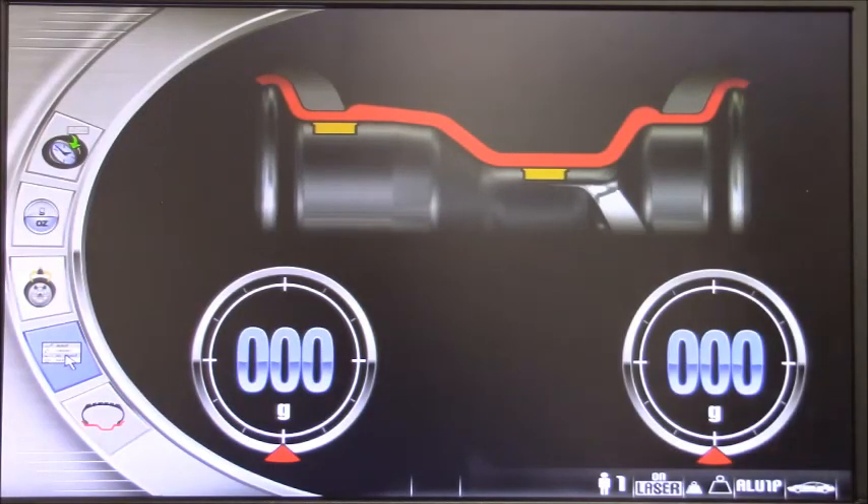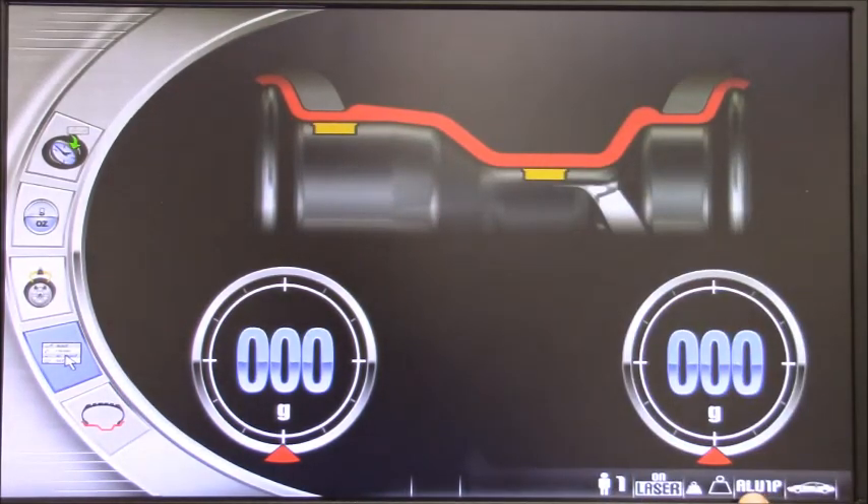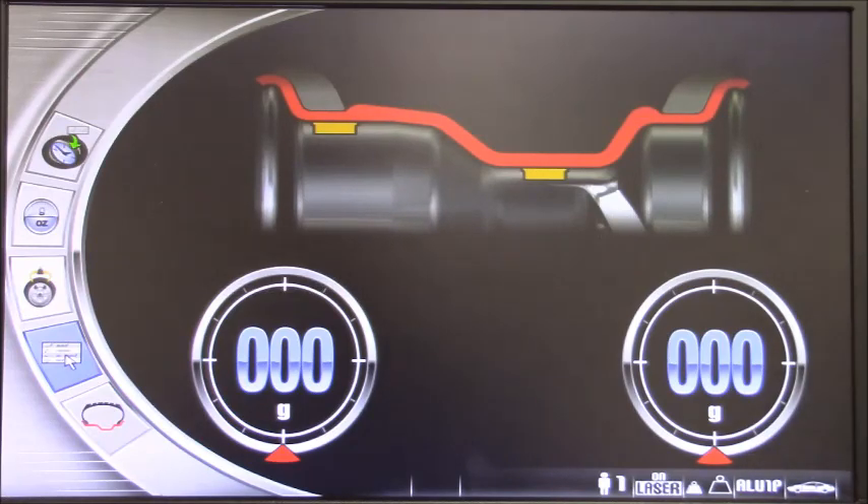Also on the bottom right of the display, you can see a few other icons showing current settings. It shows the operator — in this case operator one. The laser is on. This is the program where we select the position of the weight — could be 12 o'clock, or 6 o'clock in this case. We have the rounding setting — fine reading in this case. We have the program we are using: ALU-1P with tape-on weight. If we had clip-on weight, this would say dynamic. At the end, the car mode — remember this machine can also be used for motorcycles.